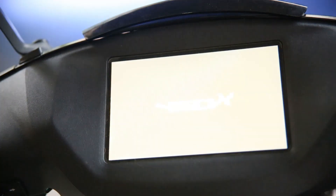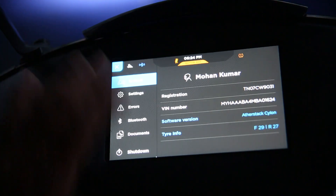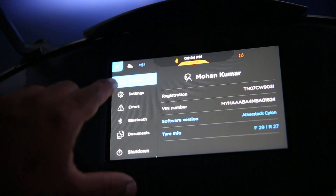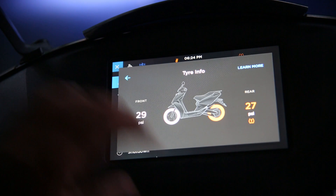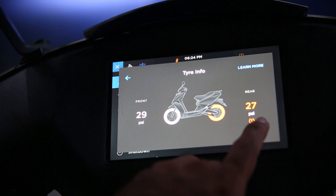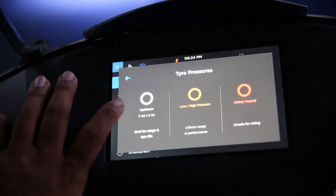Let me demonstrate how it works on the actual vehicle. Ather has introduced TPMS for all Ather 450X, which brings tire information into the dashboard general information section. When you click on this, you can see the pressure of your front and rear tire. In case of low pressure, it will indicate with a warning symbol here.